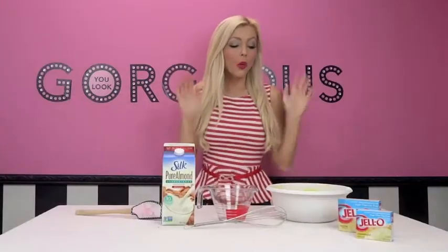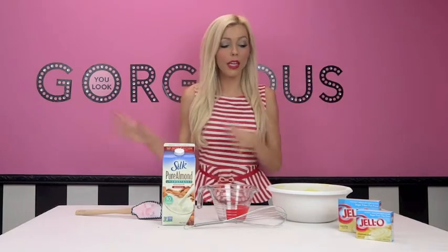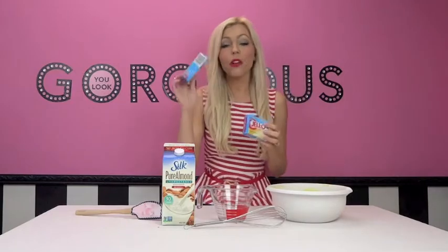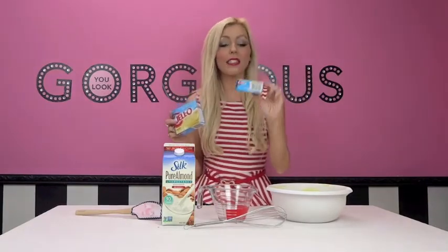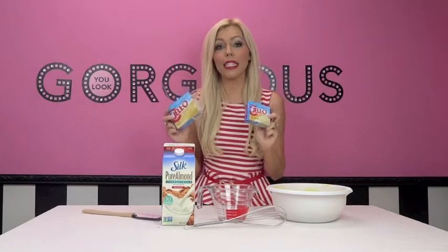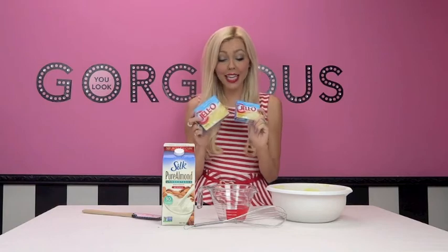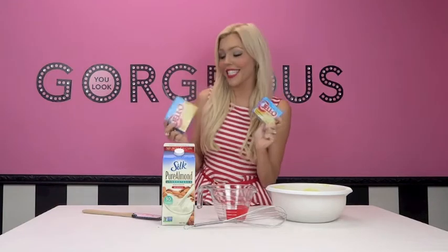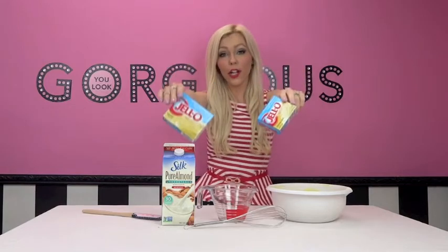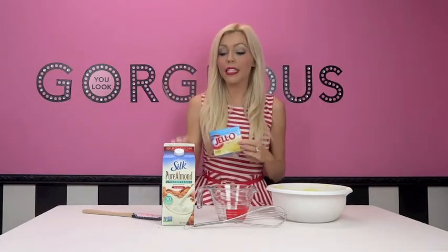We're going to start off by making the pudding, because it's going to need to sit in the fridge while we do the other stuff. I'm using one big box of vanilla and a small box of cheesecake pudding. When these flavors mix together they are amazing — all cheesecake can be a little overpowering, but mixed with vanilla it's delicious. This is the sugar-free, fat-free instant Jello pudding, and it's dairy-free.